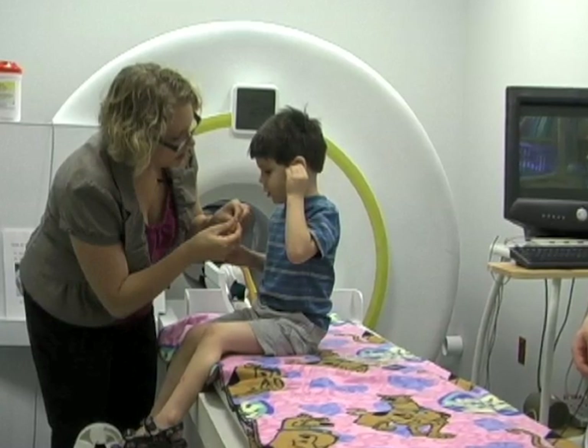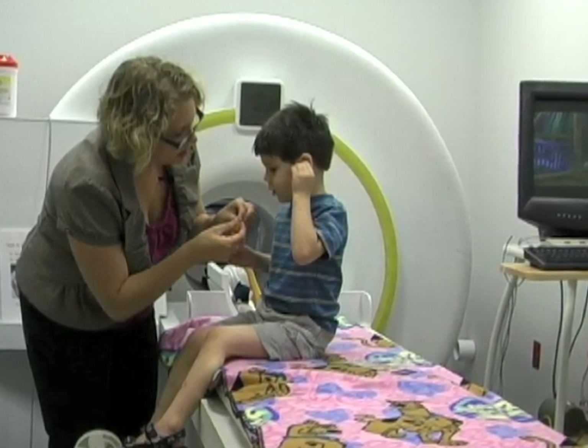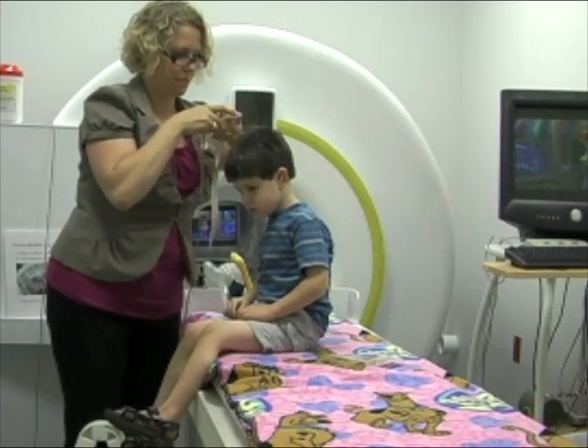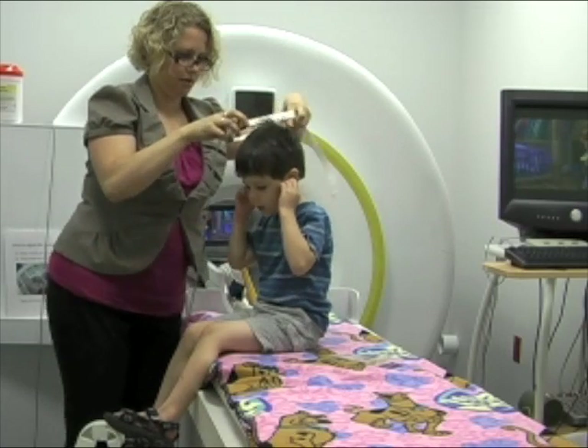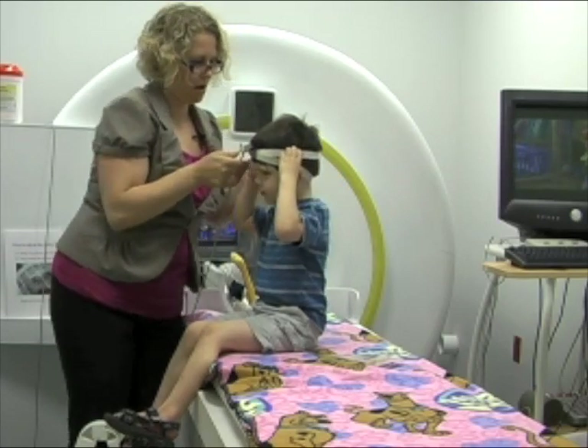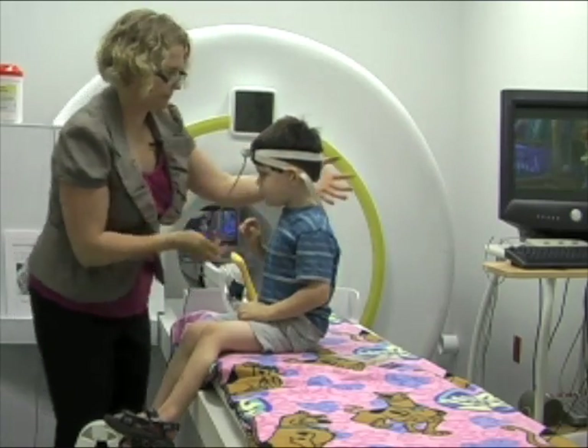This is how we play the statue game. First, we put in earplugs to protect your ears because the scanner noises are very loud. Part of the statue game requires that you wear certain accessories. You will wear a headband which makes a noise whenever you move your head. Sometimes, you will also wear headphones so you can hear the movie.